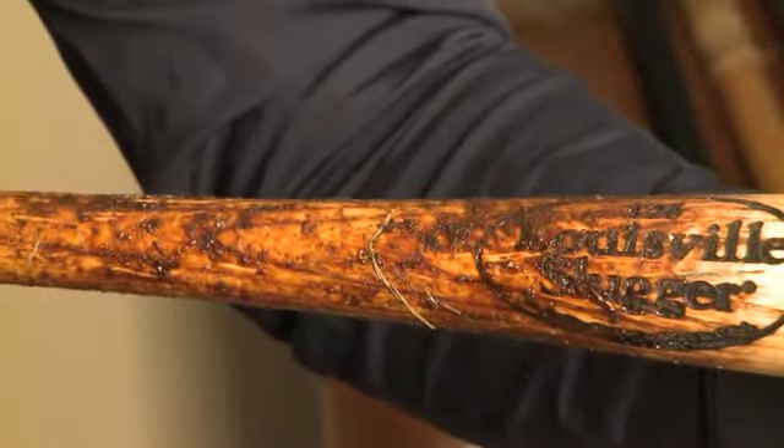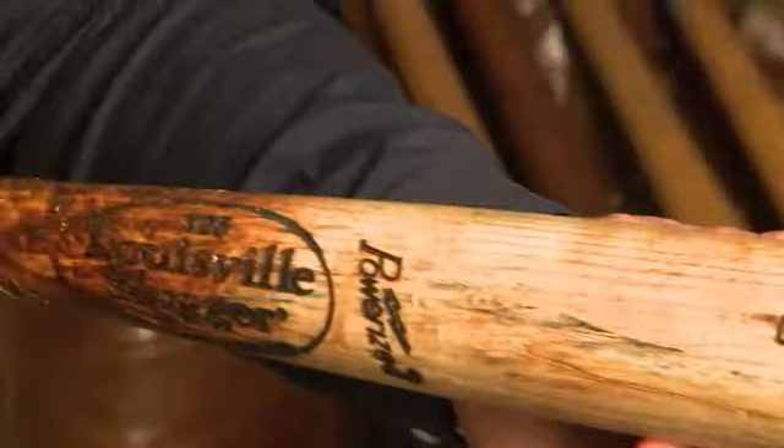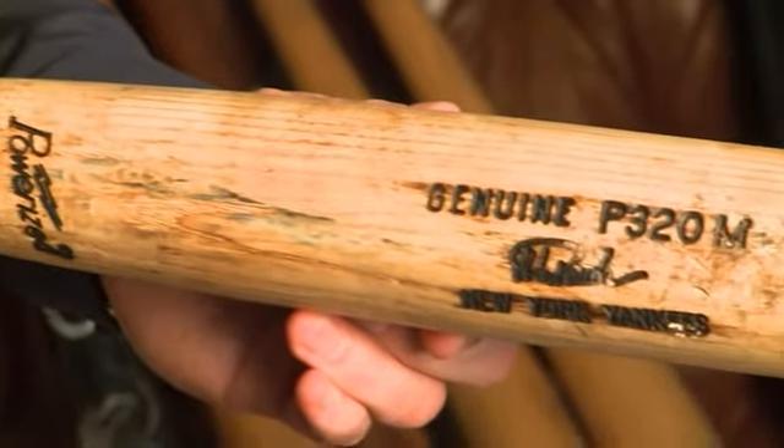You also have a heavy layer of pine tar on the upper portion of the handle, very consistent for Posada. This is a Paul O'Neill game used bat from his days with the New York Yankees. There are two unique characteristics on this bat. First, you have the unique criss-cross taping pattern along the handle.